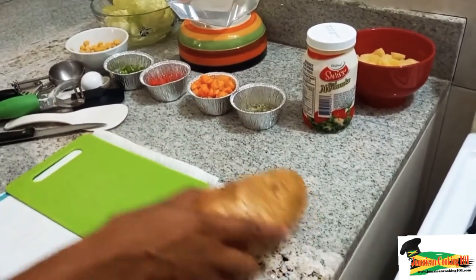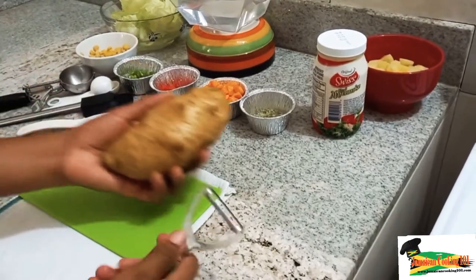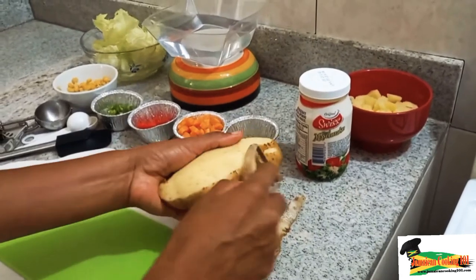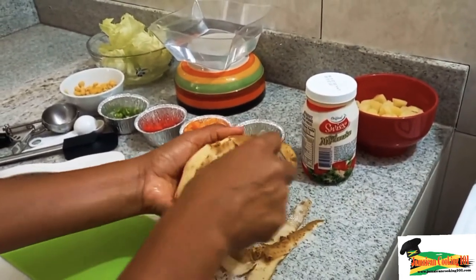I have two potatoes here — one sweet and one Irish. So we've selected the Irish potato, of course you could use a sweet potato too, but we're going with the Irish potato today.